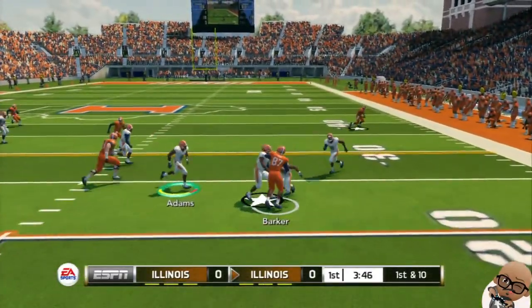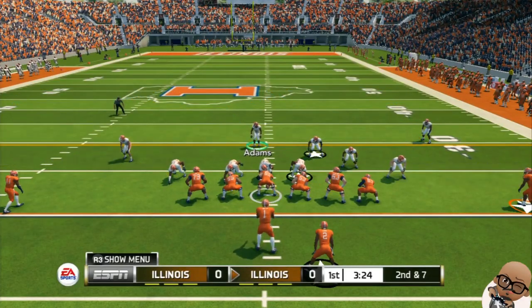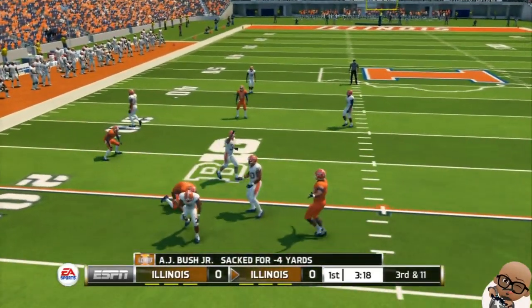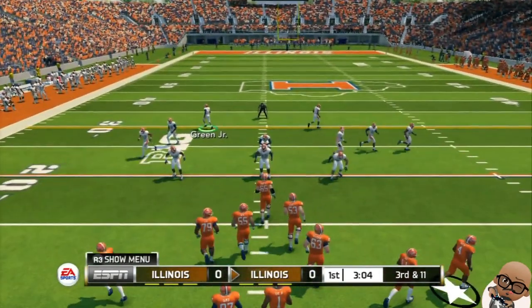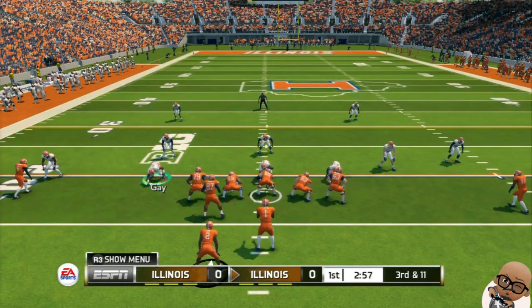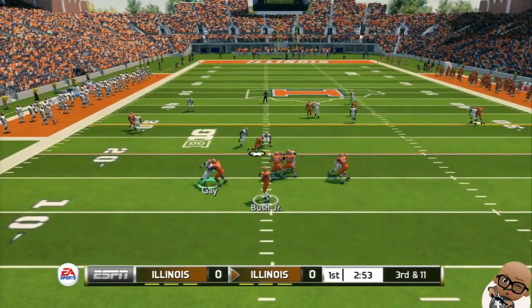We get things off with a quick dump out to the tight end — pretty much picked up three yards right there. Second and seven: screaming out to the left, an ankle tackle right there, sack of four yards. At third and 11, they've dug themselves in a hole. Coming out in the quarter, they definitely have to get more than 11 yards right here.